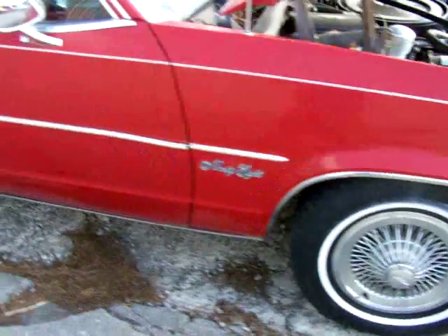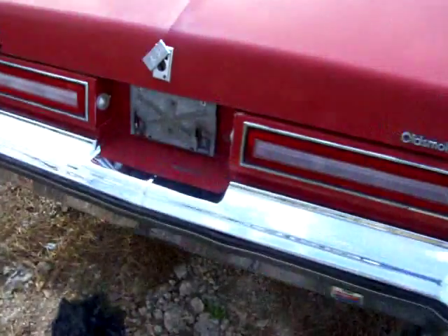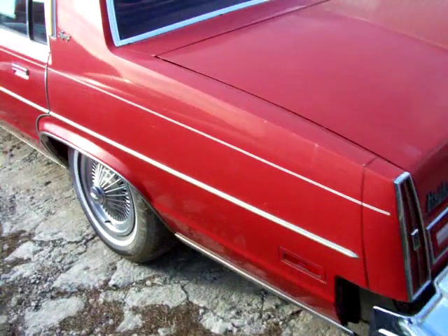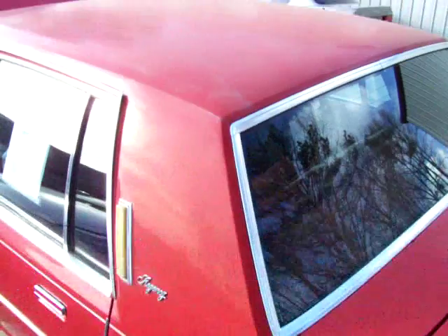You can see it's a very, very solid car — looking all around, very, very solid body. Everything looks really, really good around it. What's neat about this car is it's a no vinyl roof car, which is really nice.